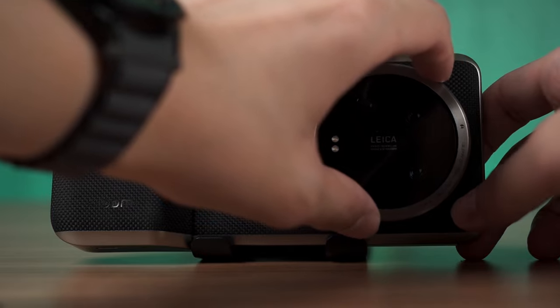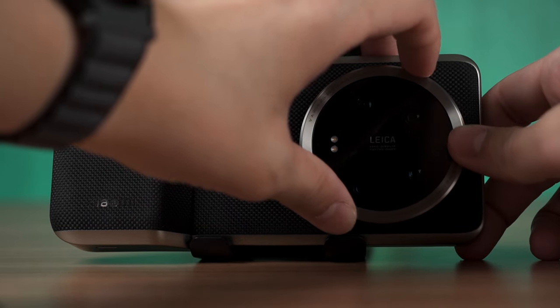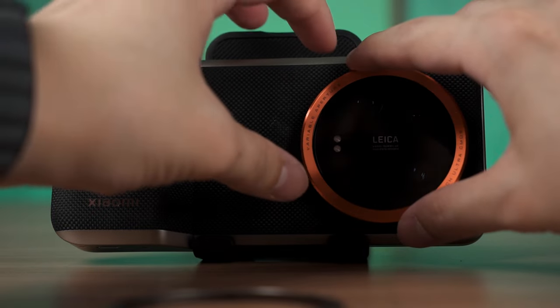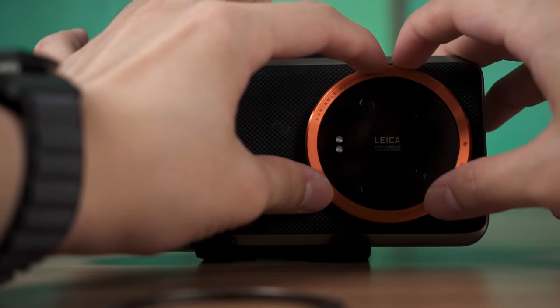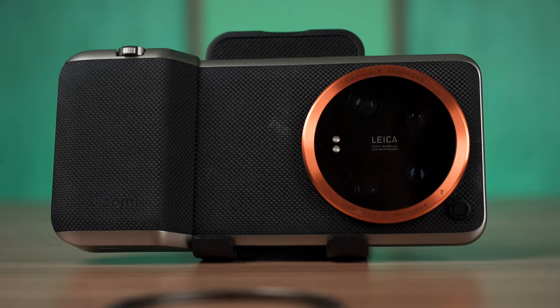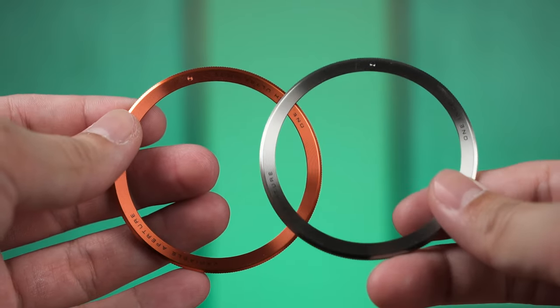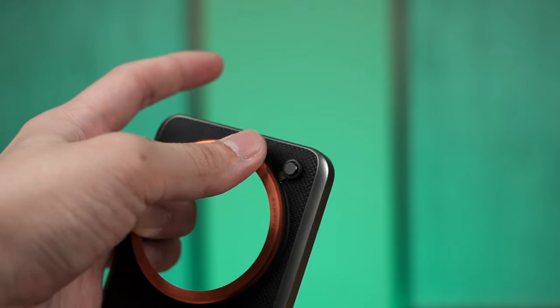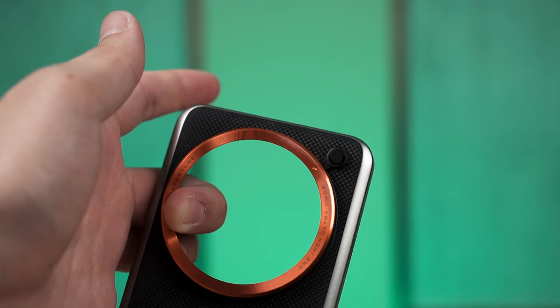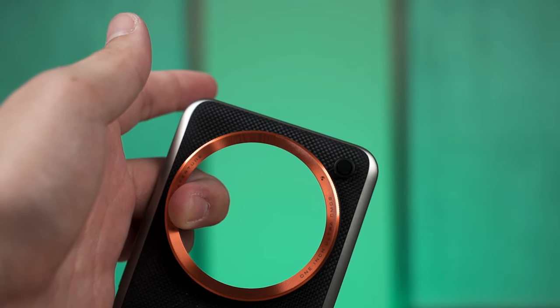Speaking of customizations, we can change the ring color too. By default it's using a gray color ring, but we can change it to the included copper color ring which just looks better in general. However, these two rings do feel cheap — if you brush against them this way, it will definitely scrape off dead skin from your finger, as you can see in this shot here.